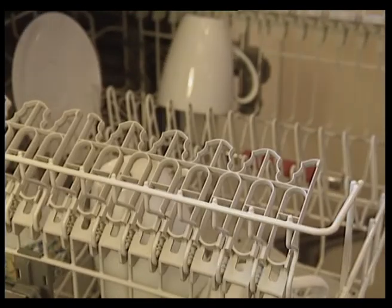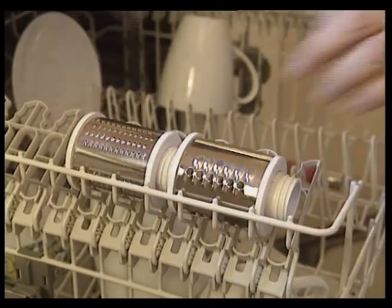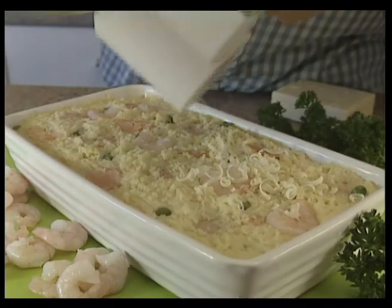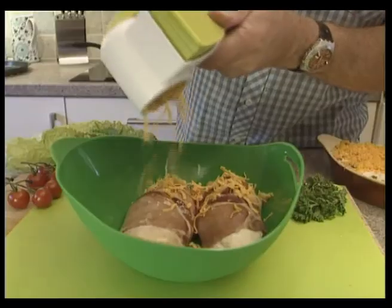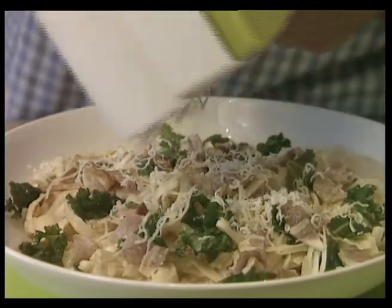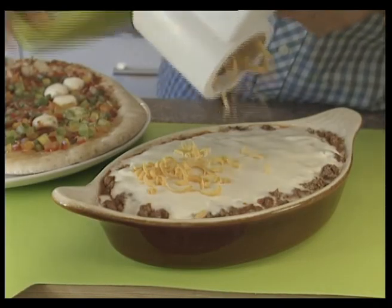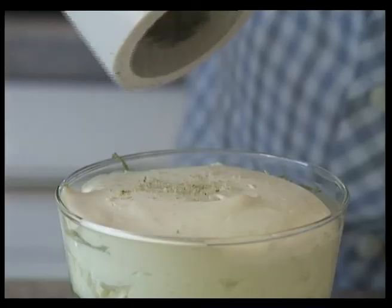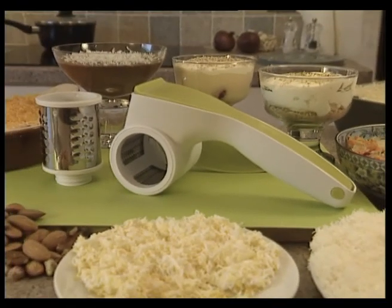Rotate and Grate is easy to clean — simply dismantle and wash the parts by hand or in the dishwasher. So, for grating safely, easily, and more hygienically, Rotate and Grate makes the perfect kitchen accessory. It's ideal for finely or coarsely grating a whole variety of food, from cheese and vegetables to chocolate and nuts. So, take yours to the checkout now.